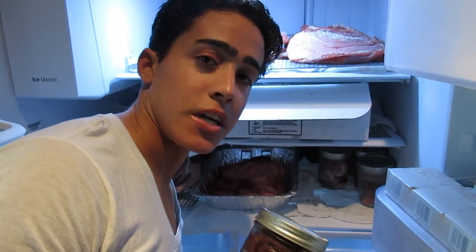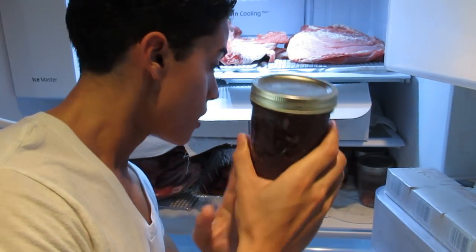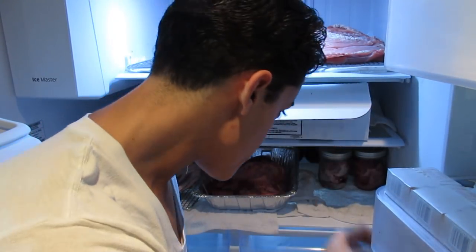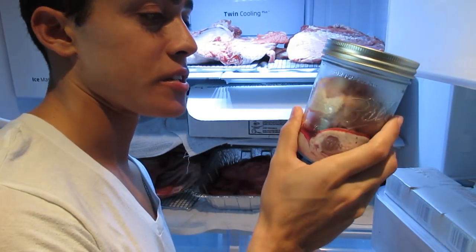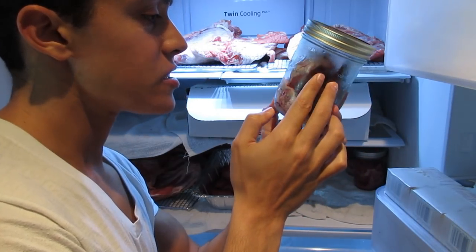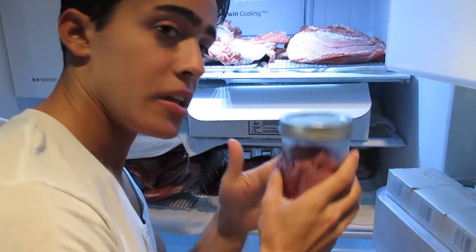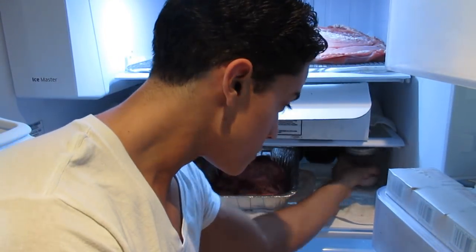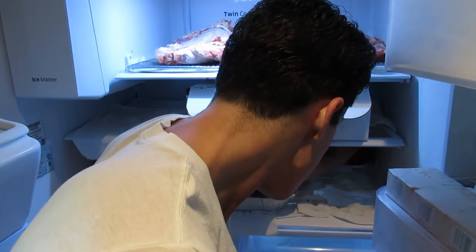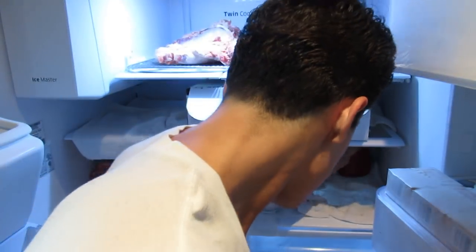Big shout out to Derek Nance for commenting on my channel and giving me some tips — the jars are a great idea. Here's the liver, roughly about a pound and a half. This is the brain. In this jar I put the heart, the kidneys, and the spleen. These are the lungs. Testicles. And in the back here, we've got a jar of strained blood that doesn't have the fibrin in it.